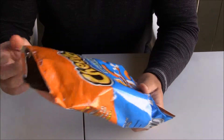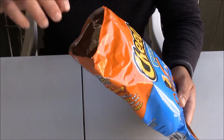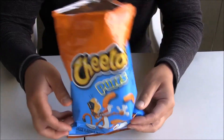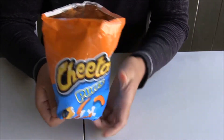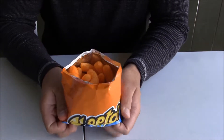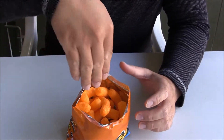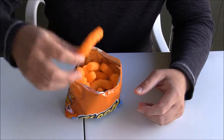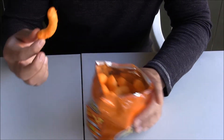What if you found almost empty chips and you want to eat it, but you don't want to put your hand inside and get your hands dirty? All you need to do is push from the bottom. Here you see the chips on top — it's like a bowl. You don't have to put your hands inside all the way in, and it's easy to get it. Then you can share it with other people.